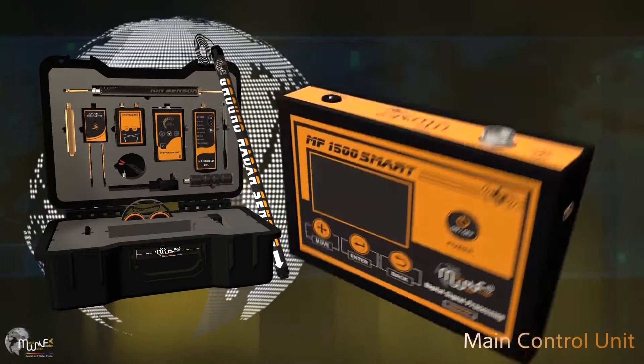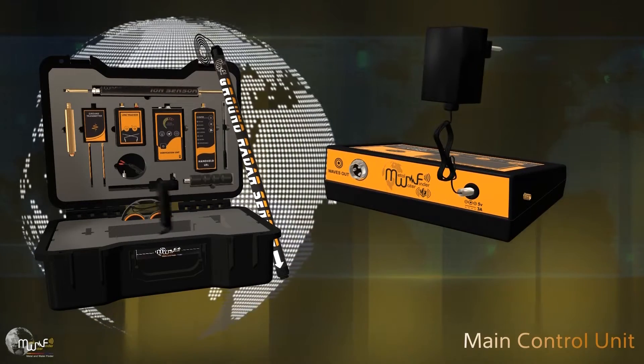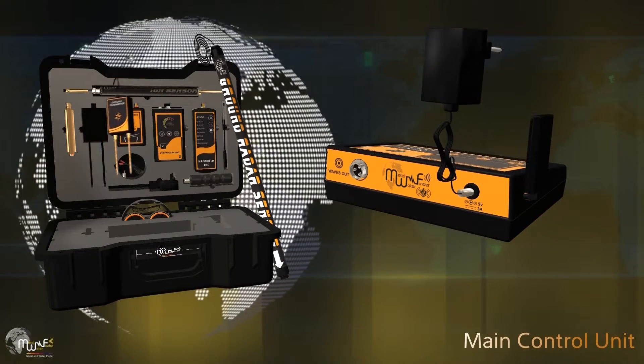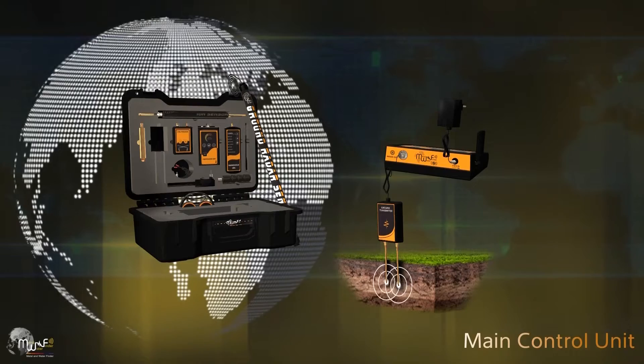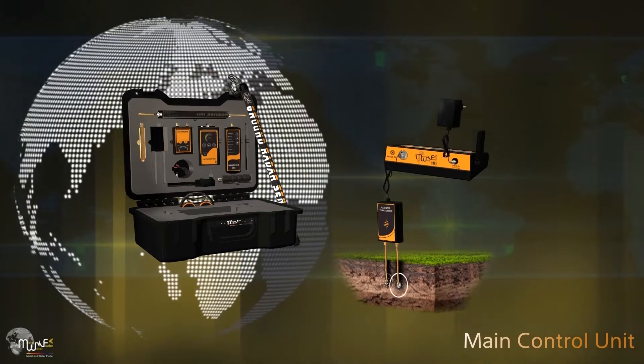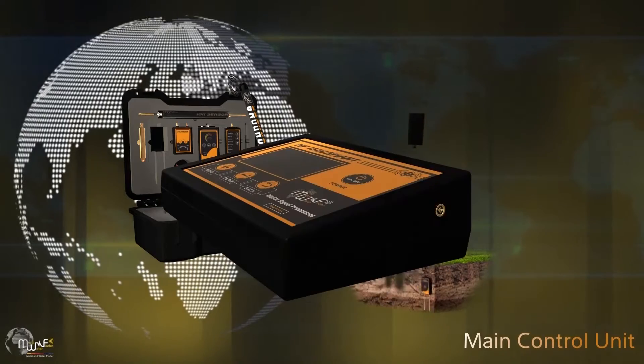The device's rear and side interfaces contain a charging socket, wireless antenna connection socket, soil support unit connection socket which is implanted in the ground to transmit frequency waves from the device to the ground, and a headphone socket.